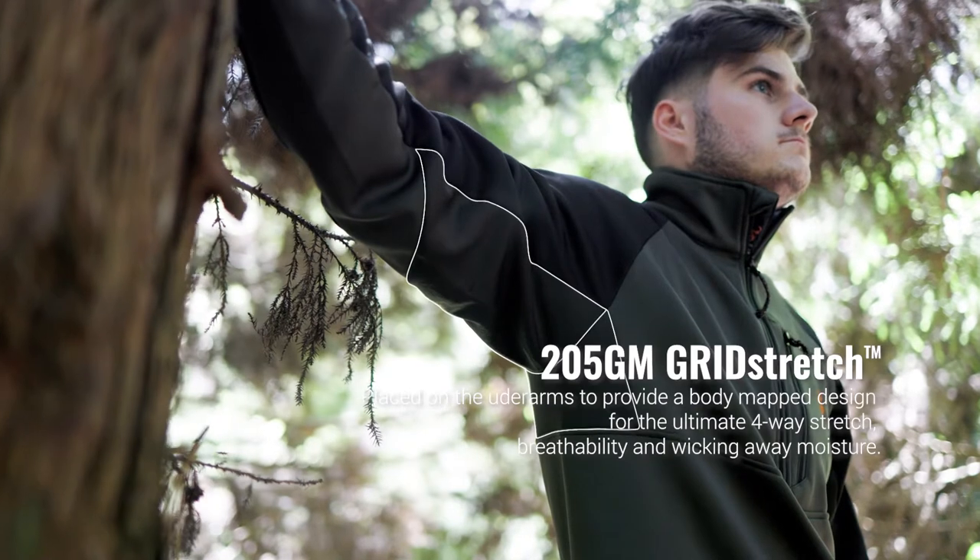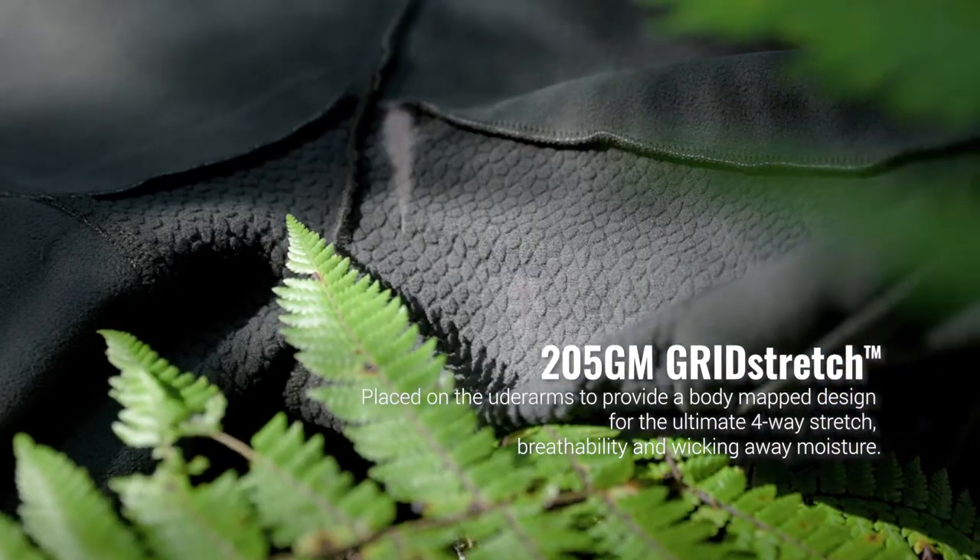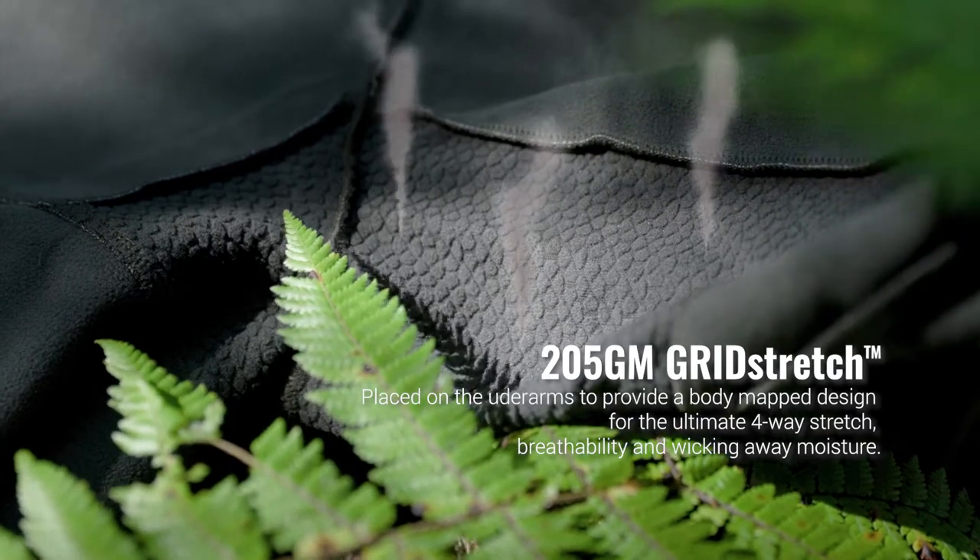205g grid-stretched fabric is placed on the underarms to provide a body-map design for the ultimate in four-way stretch, breathability, and wicking away moisture when building up sweat.